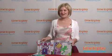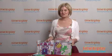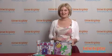This is for ages four and up. If you're looking for more great activity toys for your kids, then check out our website at timetoplaymag.com.